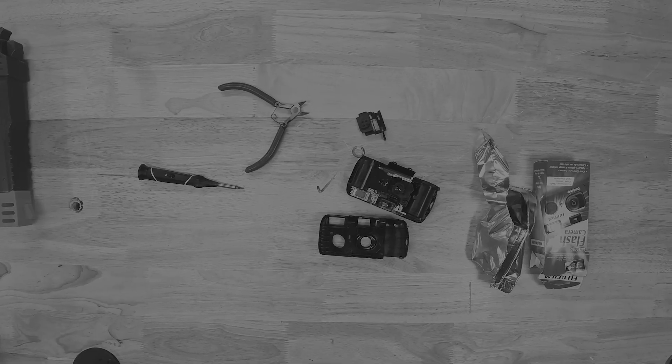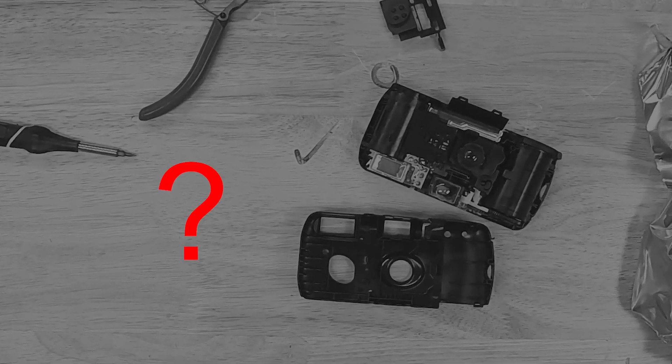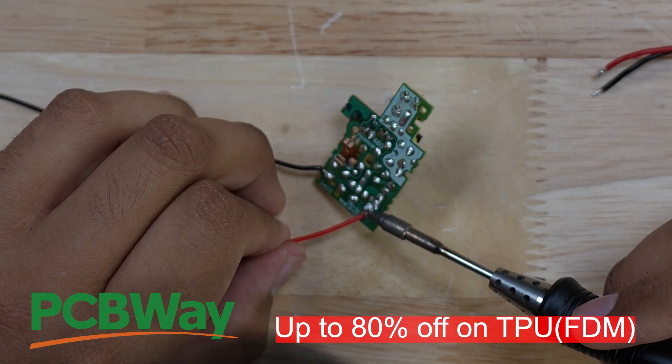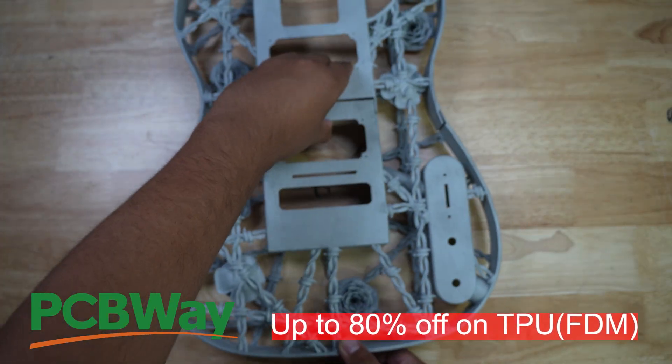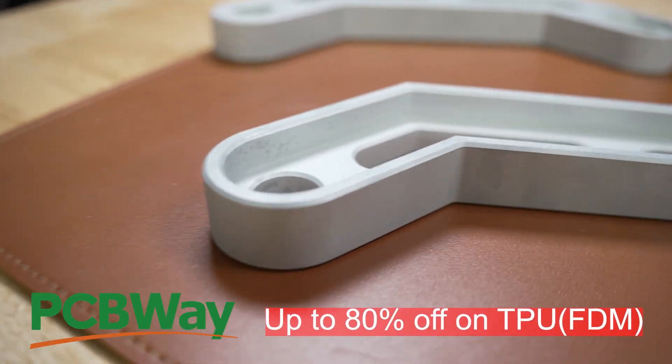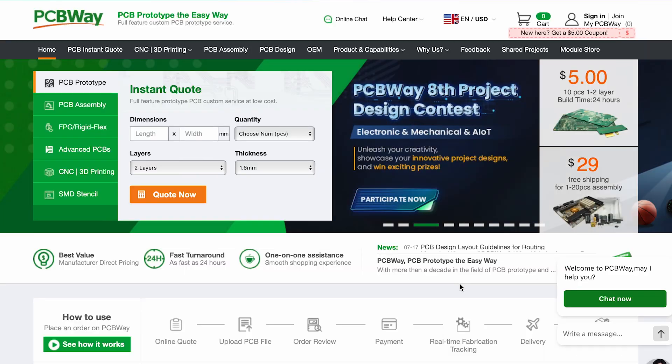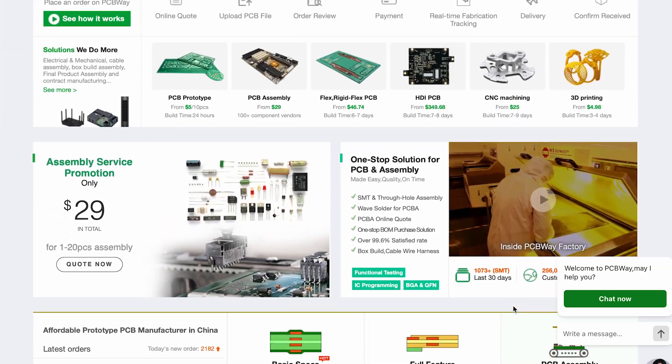I broke apart three cameras and each and every time I shocked myself trying to extract that board. How could I have avoided this? By using this video's sponsor, PCBWay. Whether you need PCBs, 3D printing, or CNC milling, PCBWay has you covered. With the time I spent trying to get a working flyback driver, I could have placed my order with PCBWay and saved myself a hundred dollars from all the cameras I broke.